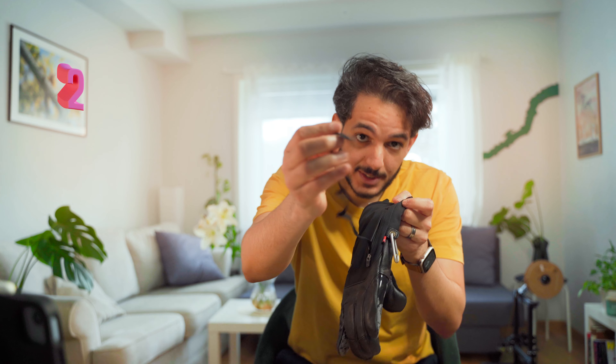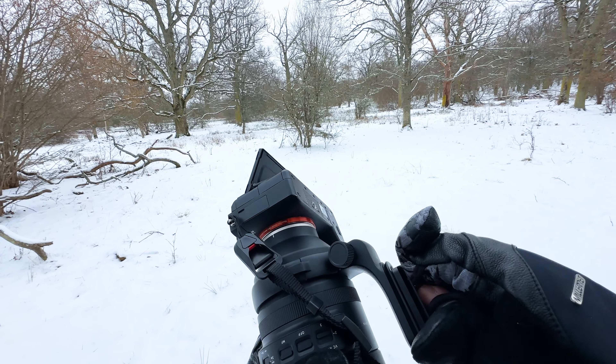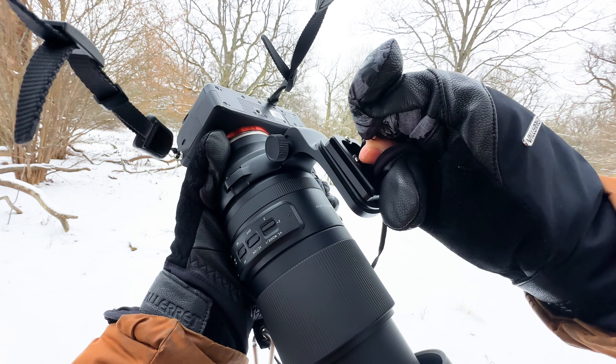The second good thing for photographers about this glove is what comes inside this pocket — this little part which is used to screw the cameras to the tripod mount or to gimbals. I thought I wasn't going to use this because now tripod mounts come with a part you can rotate by hand, but when I was out there I found that my camera was loose and about to fall down, so I used it to tighten my camera.